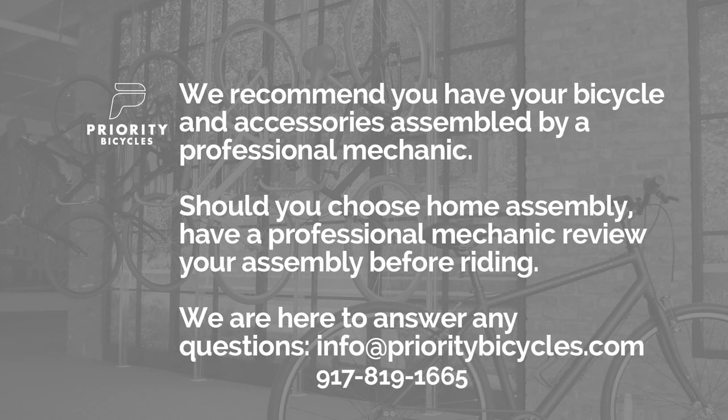Eddie from Priority here, and today we're going to be assembling your new Priority Apollo. If you choose to do home assembly, we recommend having your work checked by a professional mechanic.